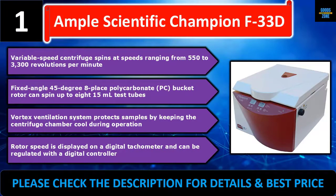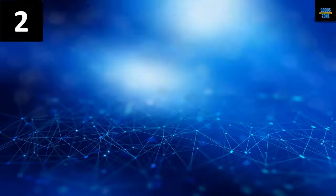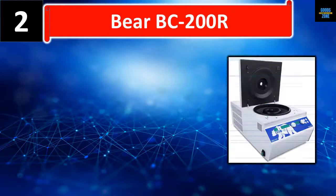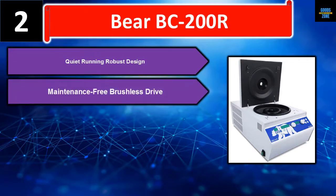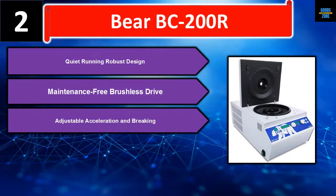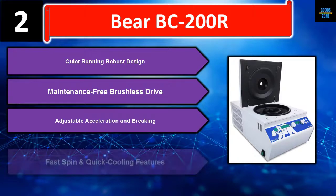Please check the description for details and best price. Number two: Bear BC-200R — quiet running, robust design, maintenance-free brushless drive, with adjustable acceleration and braking, fast spin, and quick cooling features.